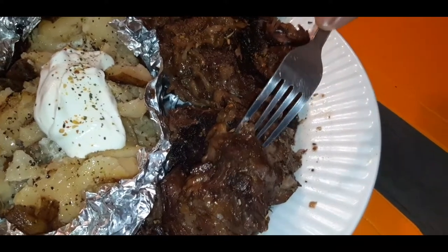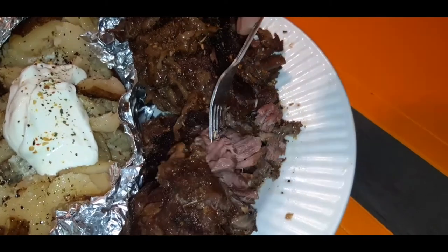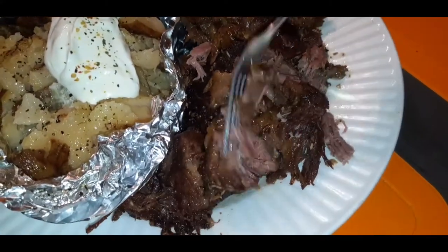Hey my YouTube fam-lam, do you want to see how I make this juicy, tender, moist, delectable, flavorful pan-seared chuck roast? I'll show you how.